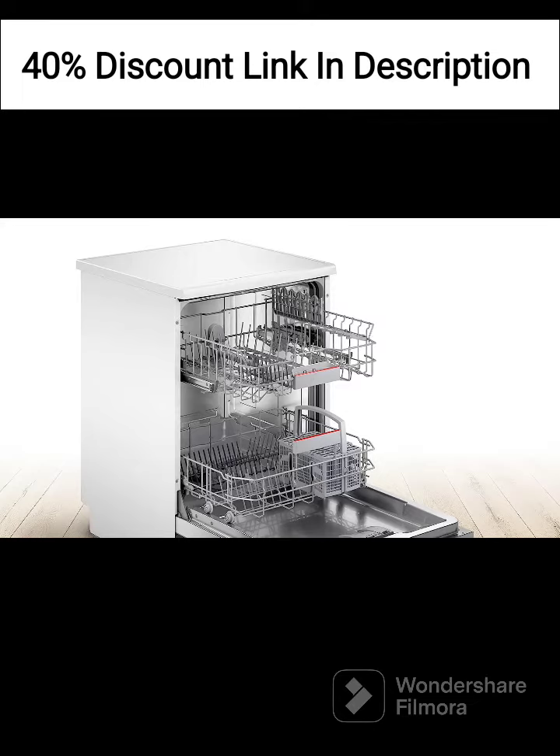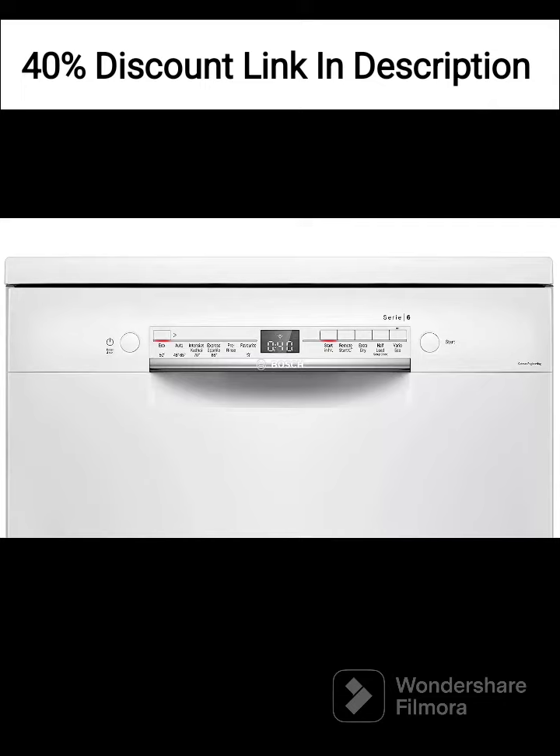The sleek white design of the dishwasher adds a touch of elegance and modernity to your kitchen. It seamlessly blends with various kitchen decors and provides a clean and fresh appearance.